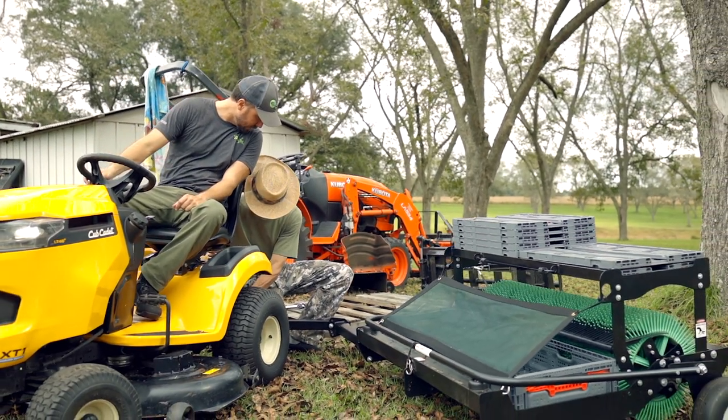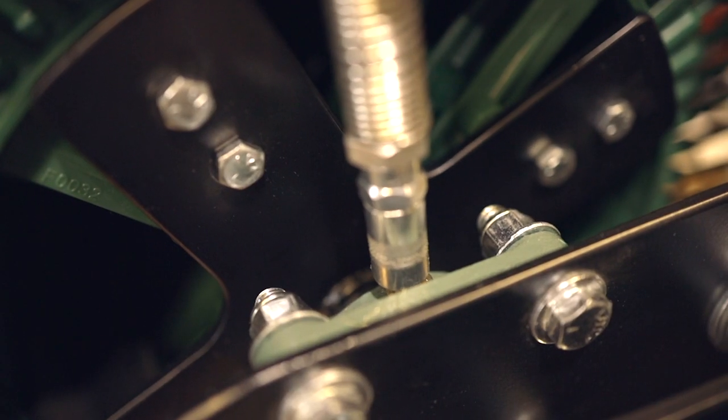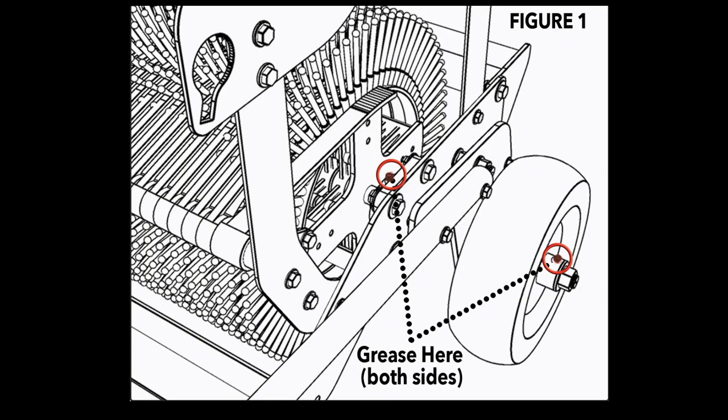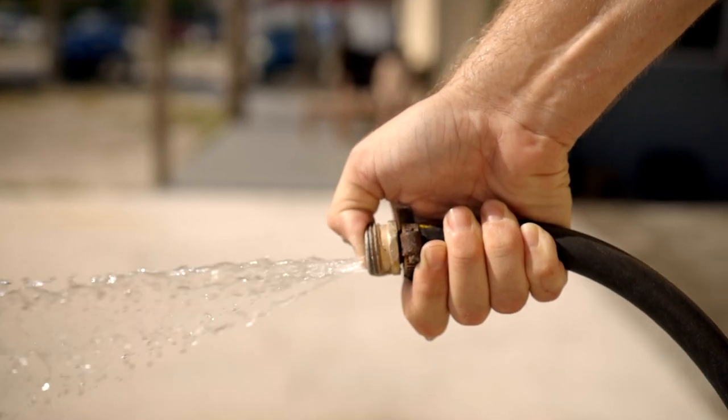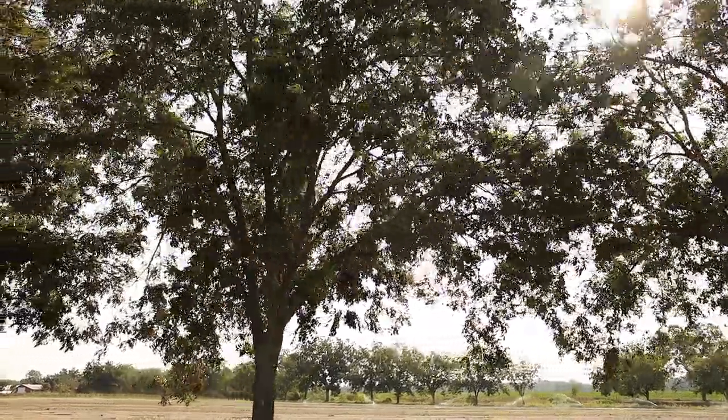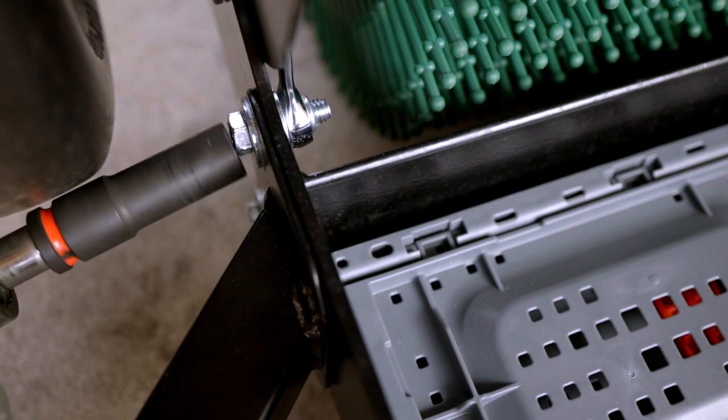A few quick maintenance tips: make sure you grease the four fittings on your harvester about every 10 hours of use. There are two bearings — one on each side between the frame side and the harvester tines, and one on each hub of the tires. Hose or blow off your harvester at the end of the season. Don't store your harvester in direct sunlight. Periodically check the bolts for tightness.